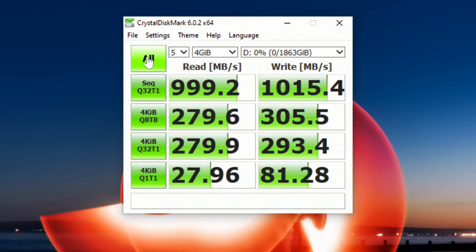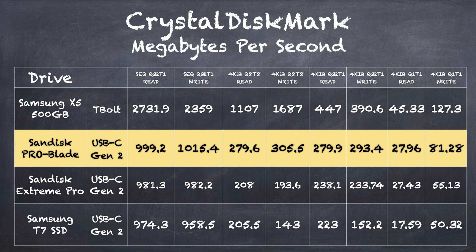We also ran the CrystalDiskMark test, and I was quite pleased with its performance in random reads and writes, which is more important if you're loading operating systems, playing games, or doing something other than writing large files back and forth. Comparatively, it did very well against other higher-end NVMe SSD drives. Against the Samsung X5 — a Thunderbolt-based device — it doesn't perform as well, but I suspect these blades will perform better with the desktop Thunderbolt dock, potentially matching or exceeding the Samsung. Against other SanDisk products like the Xtreme Pro, this one does a little better, especially in random reads and writes, and it also outperforms the Samsung T7 for USB Type-C connections.